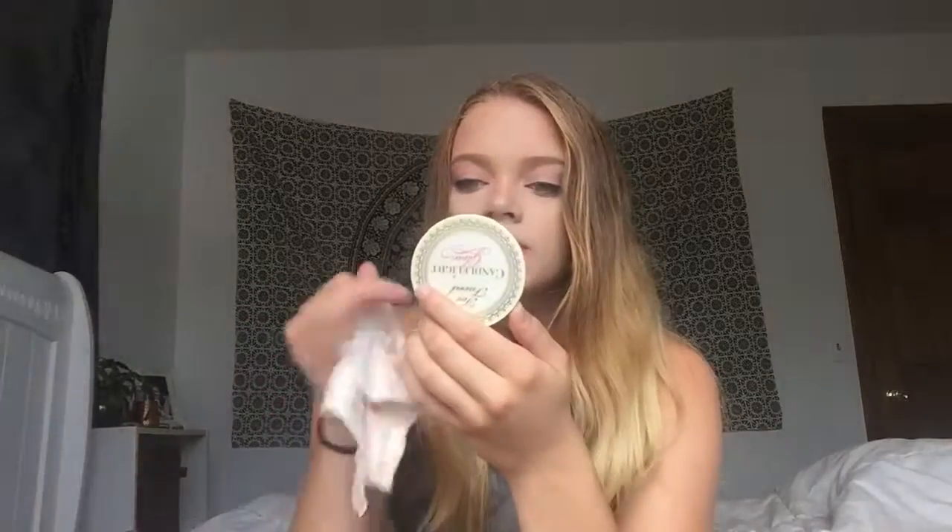The darker ones do kind of leave a stain, but if you scrub it, it'll come right off. The lighter shades don't really leave a stain, so that's good.